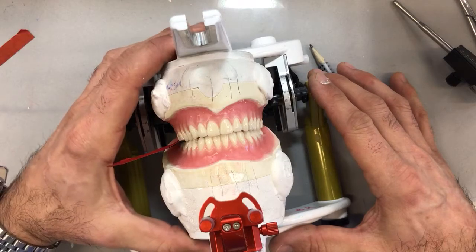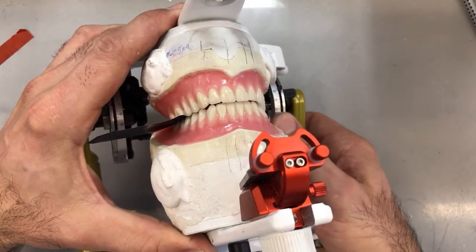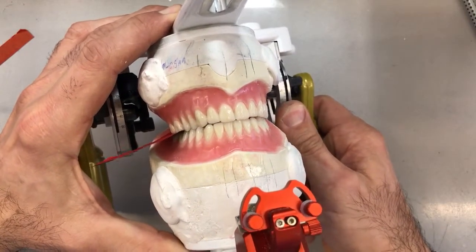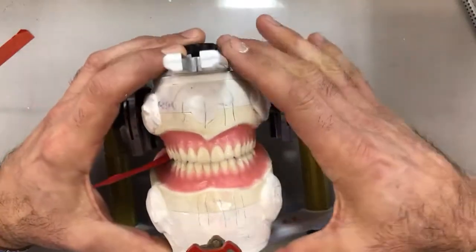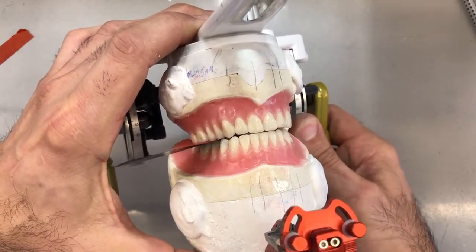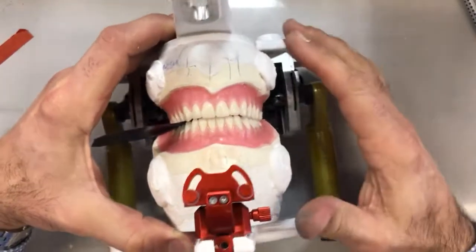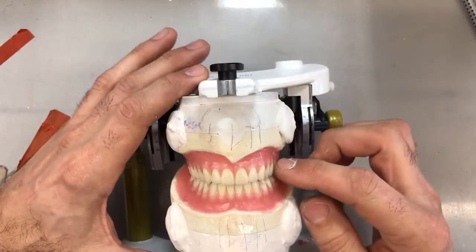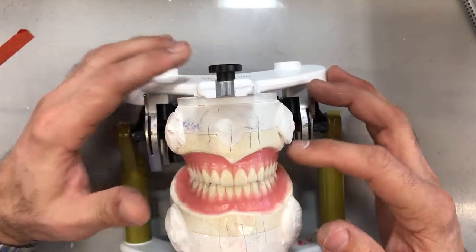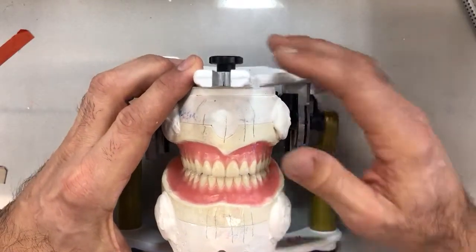I'll apply a little pressure with my left hand, squeeze the articulator together, and shift it over to the right working side to see what comes up. I'll move it between the fours now, squeeze it together, and bring it over. I can certainly feel some interference — I don't have a smooth transition of the articulator moving back and forth. I'll check the balancing side as well, but since I don't visually have any contacts there, I won't bother yet. Once I get this working side to close a little better, I'll start checking the balancing side too.